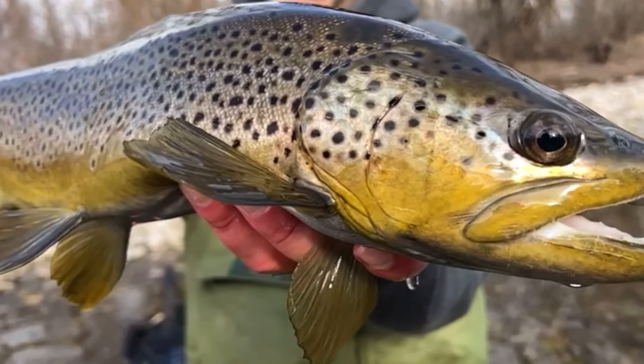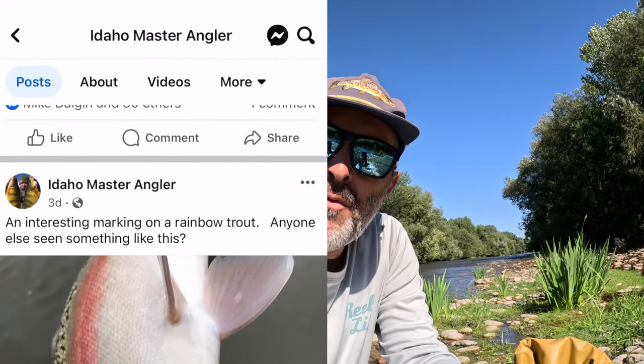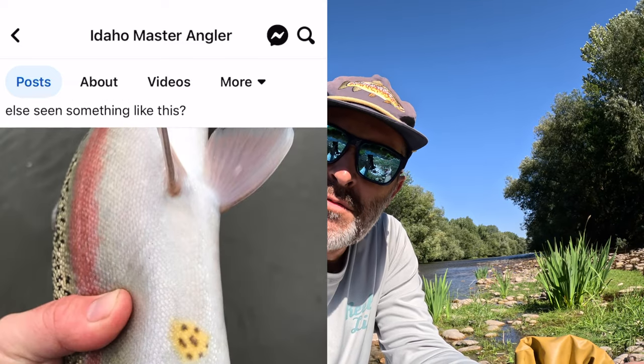If you look at any of the Facebook groups or pages like ours — Idaho Master Angler — there'll be questions on there with people wondering how do you fish the Boise River in the summer. It can be a little intimidating. The river's still flowing at around 600 to 650 CFS, so it might feel a little swift. A lot of people will fish at the bridges where fish are stocked, and yeah you can catch fish there, but that's not where I'm going to target.